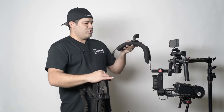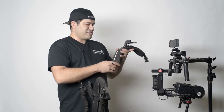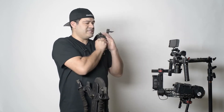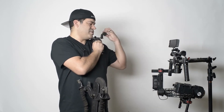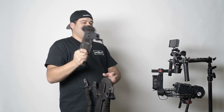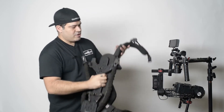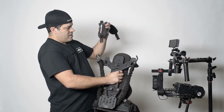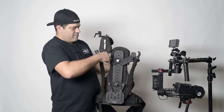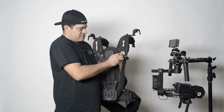Here is the shoulder support — there is a left and a right, and it's really easy to tell which is which. The little wings go towards the outside; you wouldn't want them facing inward because they'd be right next to your face. Wings to the outside. Slide it in, tighten the knob, and you're done. Take the other side, slide it in, and turn the knob.